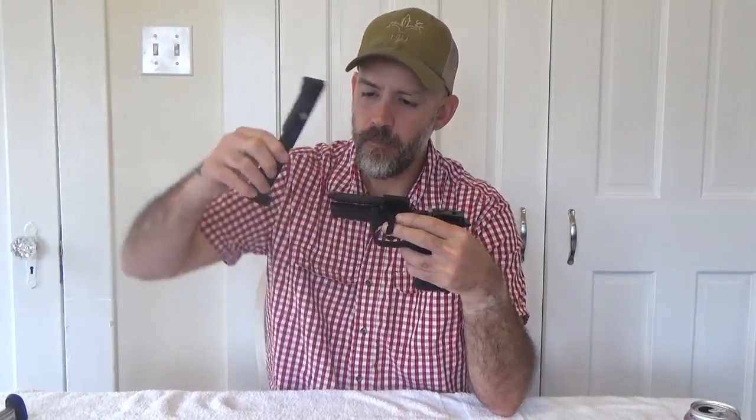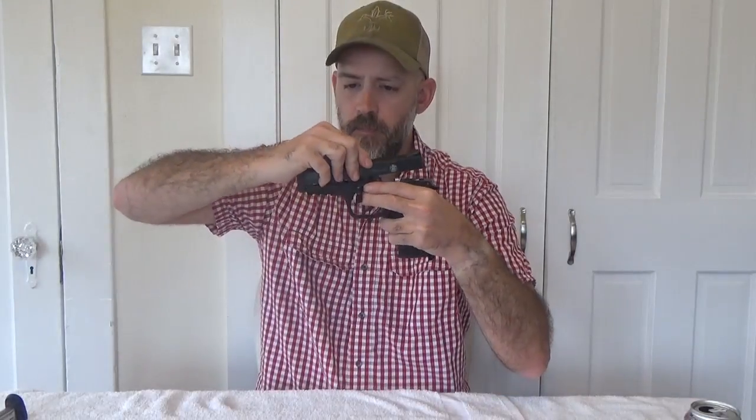Return the guide rod, making sure that the angle is facing toward the left. Return the spring, and we'll line everything up with the slide. We'll pull all the way back and down, and allow it to go forward. Once forward, we can press the takedown lever in and rotate it. And for my purposes, I'll now lock the slide to the rear and reinstall my threaded barrel adapter. Again, for your purposes, this step could be done a little bit earlier. And that's it — disassembly and reassembly of the M&P22 from Smith & Wesson.